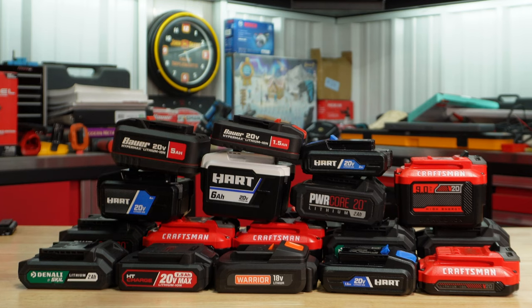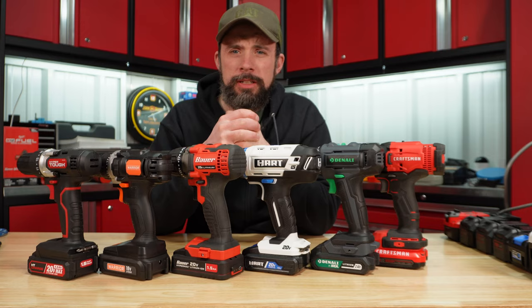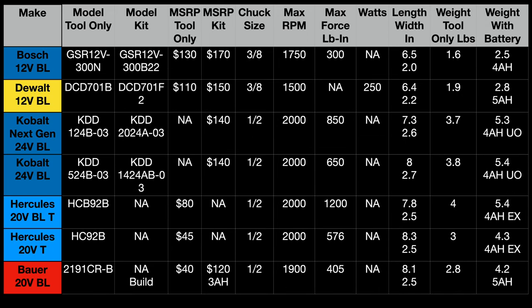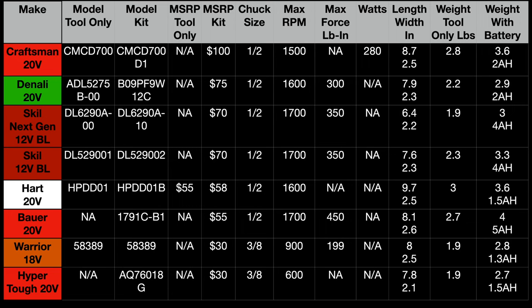I have almost all the batteries here for each of these platforms. Here's a quick look at the specs — we're going to go to page three because this table is actually listed by MSRP. Being that these are brushed, they fall at the bottom cost-wise.